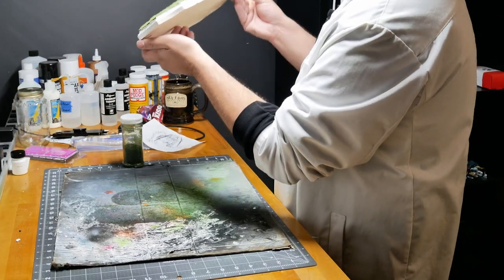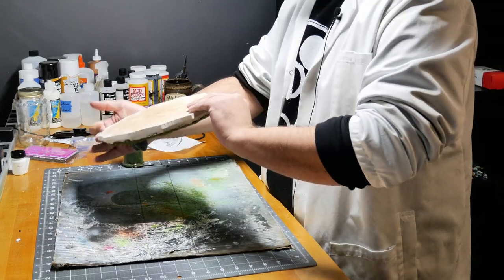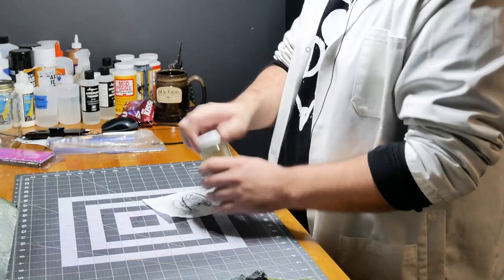Damn, that looks cool. That looks really cool. Save the foliage.